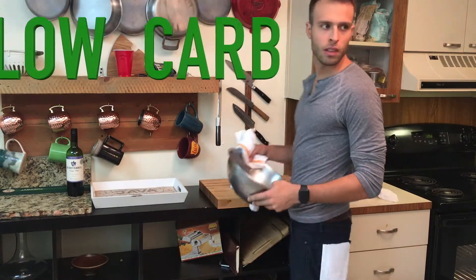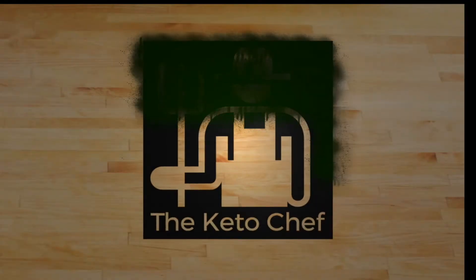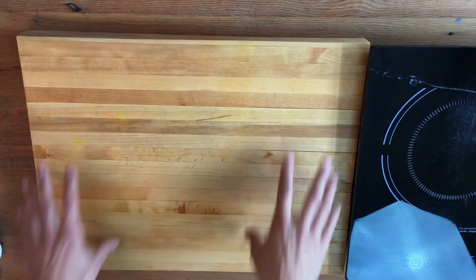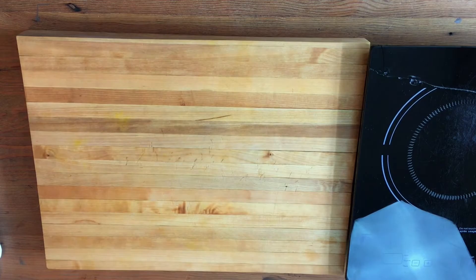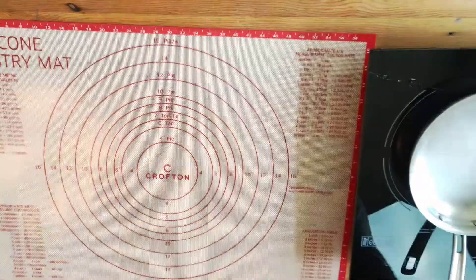What are you making? Low-carb chocolate cake. We're doing it, guys. Yes, you can have low-carb cake and eat it too — it's gonna be good. I can't make this recipe any more simple. Trust me, it's gonna work. Let's get right into it.